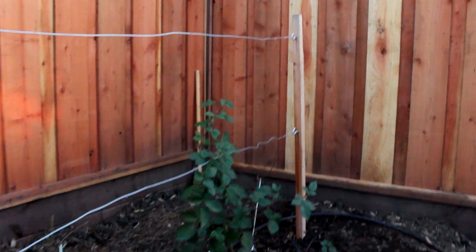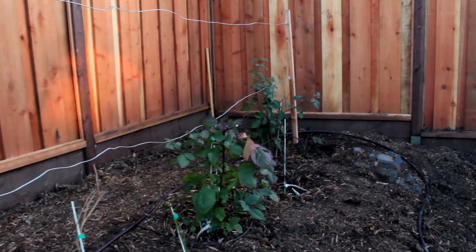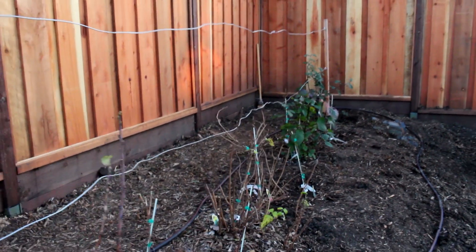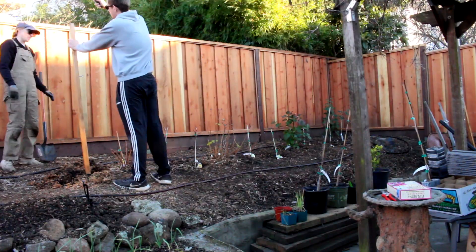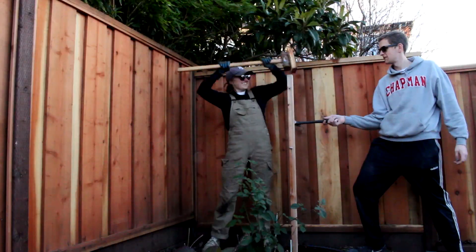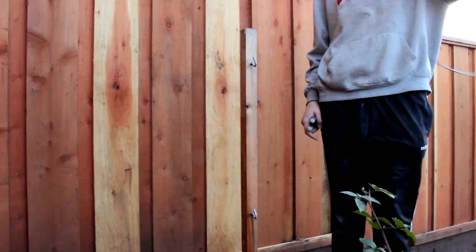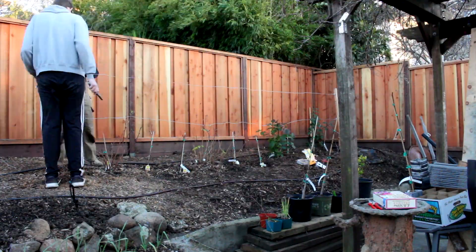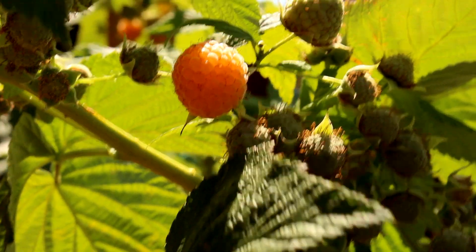For the blackberries and raspberries, we're also going to add in trellis support. You can always add this in a little later, but eventually raspberries and blackberries are going to need that extra support so the canes can branch out. We just hammered in two-by-two wooden posts deep into the soil on each side of the berry row, and with little eye hooks screwed in, we ran two rows of galvanized metal wire across the length of the bushes. Over time, the berry canes will stretch along the wire and be filled with delicious fruit.